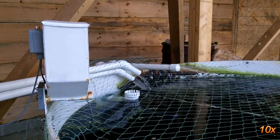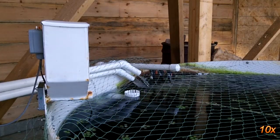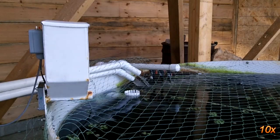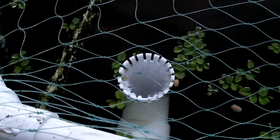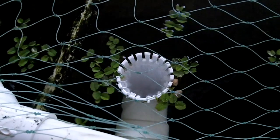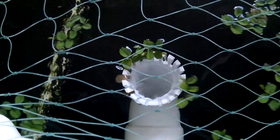To test the overflow, I just plugged the main drain line and set it to pump water into the tank full blast. Once the water level gets up to the slots, it starts to drain through the overflow. The slots catch any fish or debris from going down the drain. If the water level continues to rise, it will eventually go over the lip of the overflow, and everything will flush down.